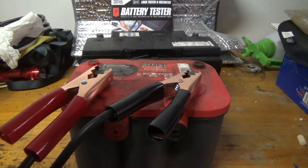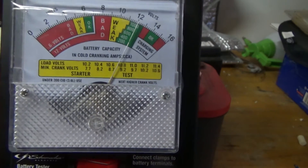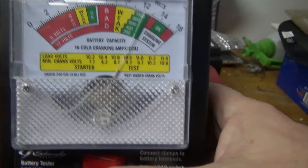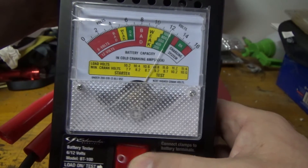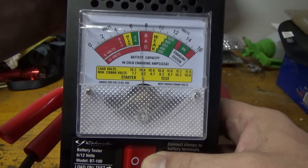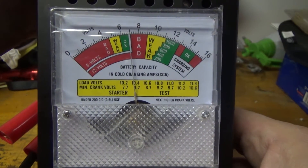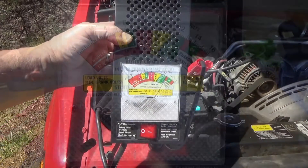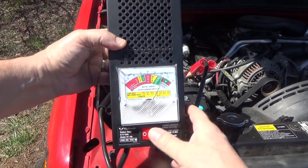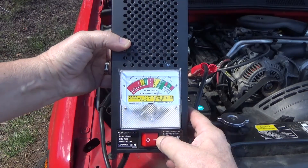Our next battery is rated at 800 cold cranking amps. We see a voltage of 12.2 volts, but when we hit the button it doesn't matter what the cold cranking amps are — it is bad. Bad battery.